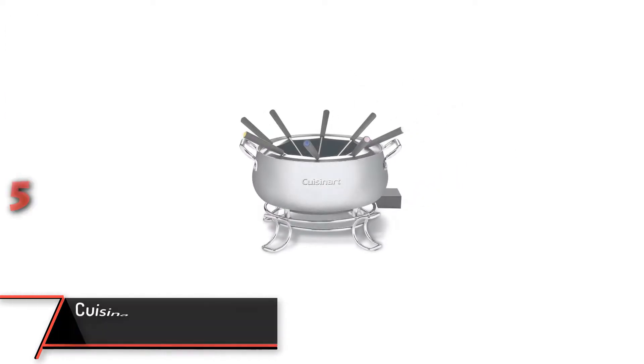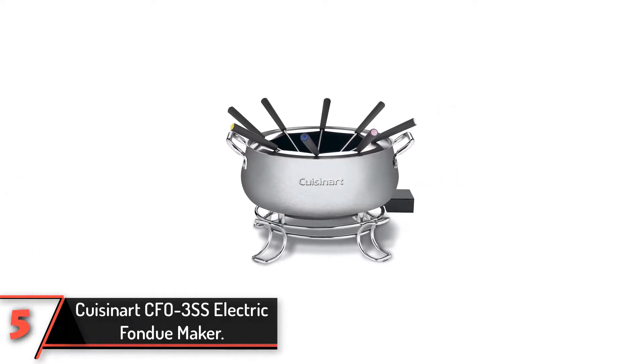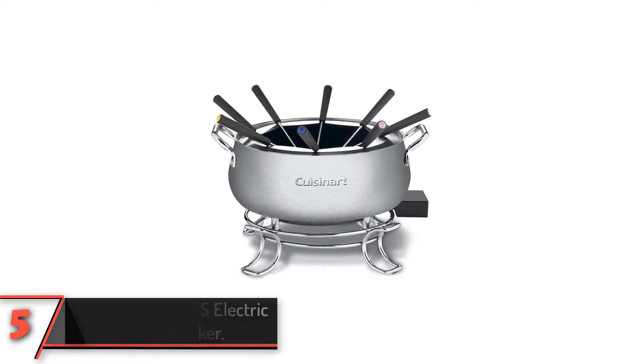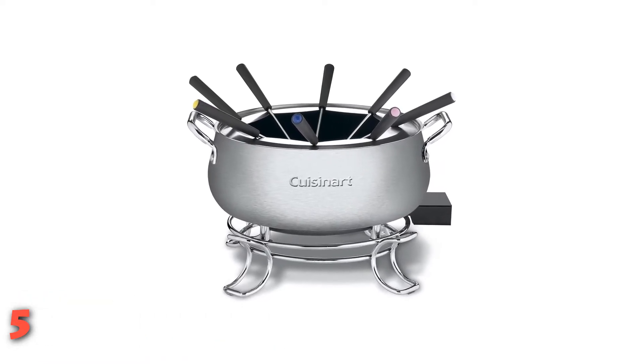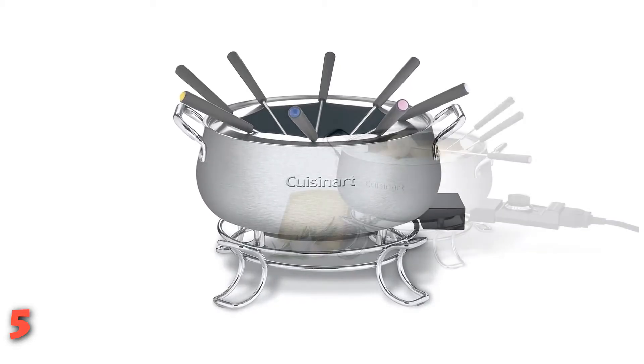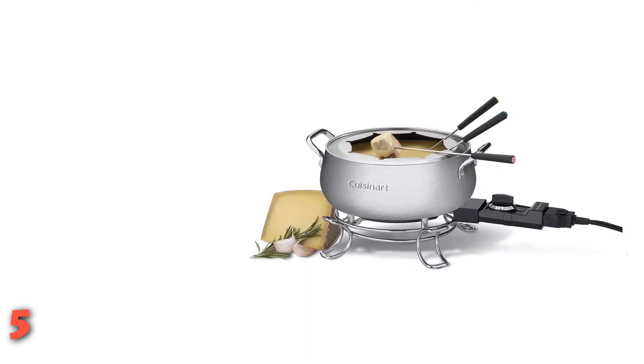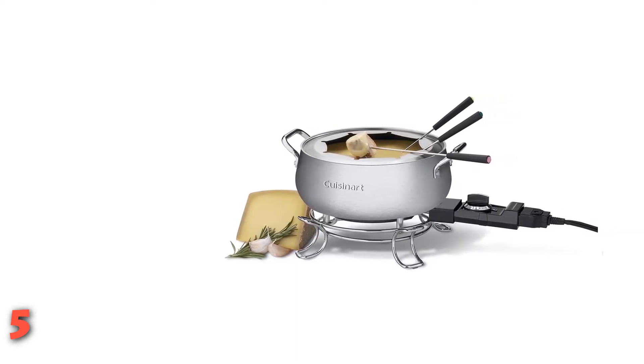The fifth product on our list: Cuisinart's CFO-3SS Electric Fondue Maker. While an electric fondue pot isn't traditional, it's certainly convenient, and this fondue pot is also very attractive. It has a brushed finish on the bowl and ring, and a mirrored finish on the stand and handles. The ring has notches to hold the forks in place.